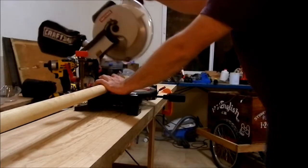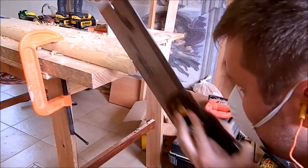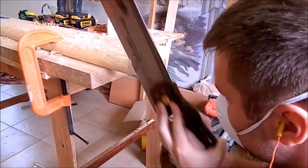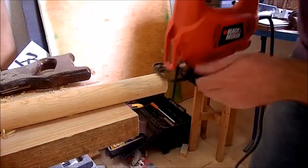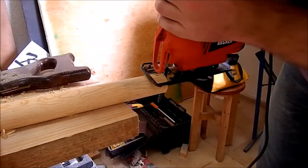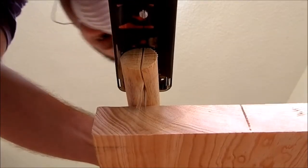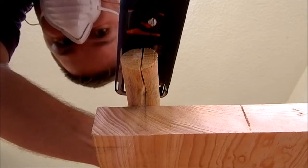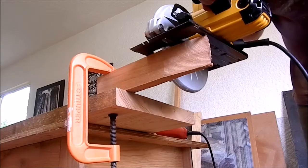I'm cutting the dowel to size. I'm cutting slots for wedges. As you can see it was really slow, so I took my jigsaw to make it faster — and I made a really, really bad cut. Then I made some wedges out of red cedar.